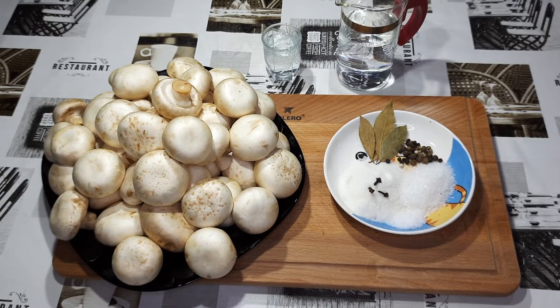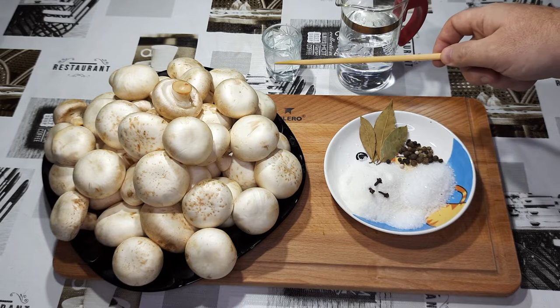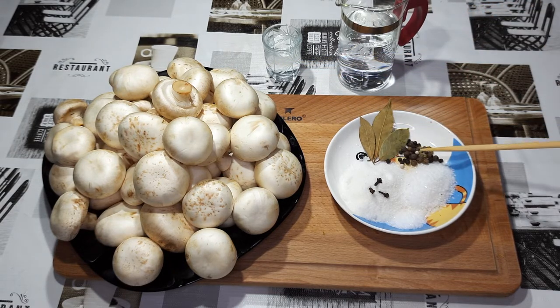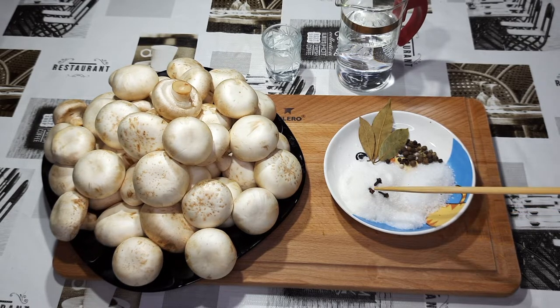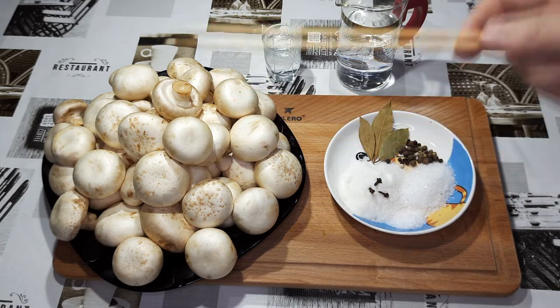Для приготовления грибов нам нужно сделать маринад. Для маринада нам потребуется 150 миллилитров воды, рюмка уксуса, лавровый лист, смесь перцев горошком, столовая ложка соли, полторы столовых ложки сахара, пол чайной ложки лимонной кислоты, три бутончика гвоздики и килограмм шампиньонов.